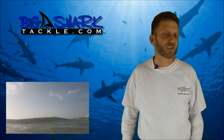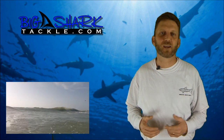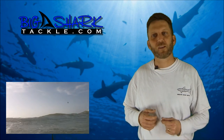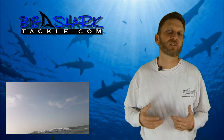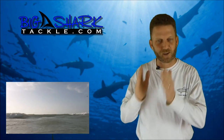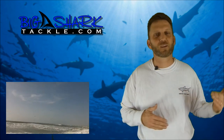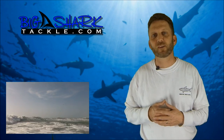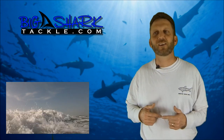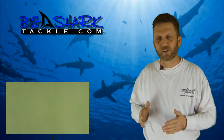Okay, that takes care of safety. Let's talk about the actual techniques of paddling out. The first guideline is to make sure you always have the pointy end of your kayak pointing straight into the waves. You want to avoid getting sideways, because that's when you end up getting spilled and turned over and have to start all over again. So try to keep that nose end pointed into the waves.